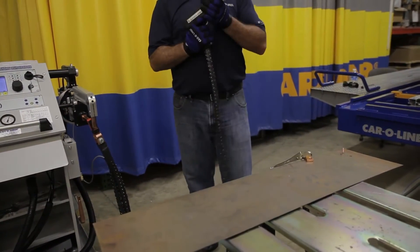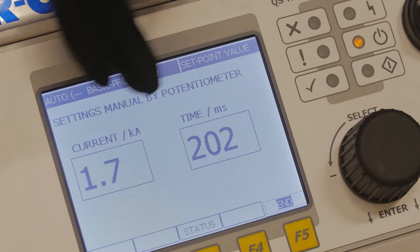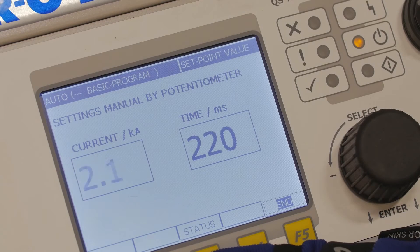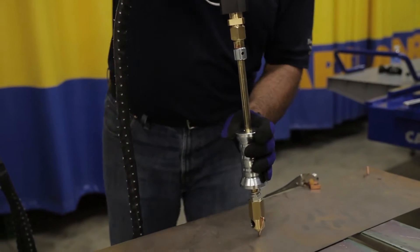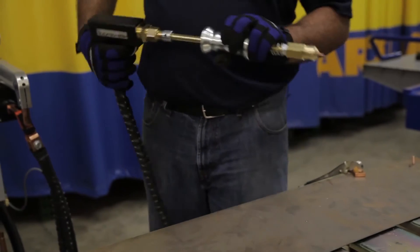We'll start first with our slide hammer or dent puller attachment. On our display, we can now adjust our amperage, kiloamps, or time in milliseconds. For this, we may bump up a little bit higher and we'll do a test weld to see. We're going to press firmly against the panel — there we got a good grasp. That allows me to pull, and then I would twist to release when we're done.